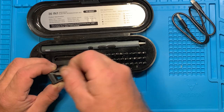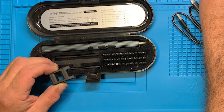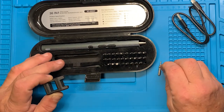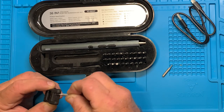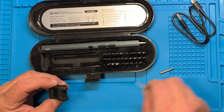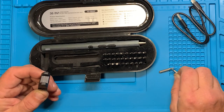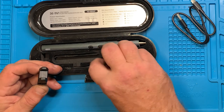Take the bit either in the screwdriver or by hand and put it in here. You want to move it around in there because of the way the magnetic field works, and that bit will be magnetized — I can feel it. It can pick up another bit. Then you put it here in this magnetic field and move it around really well to demagnetize it.